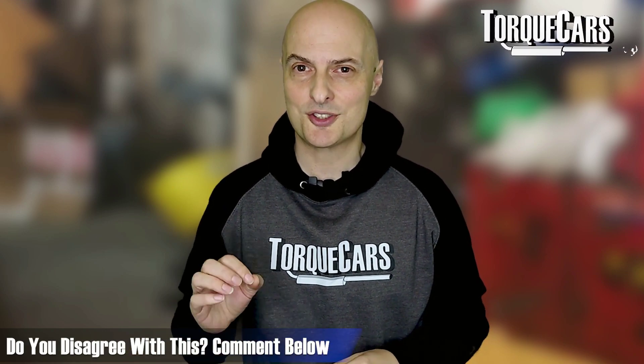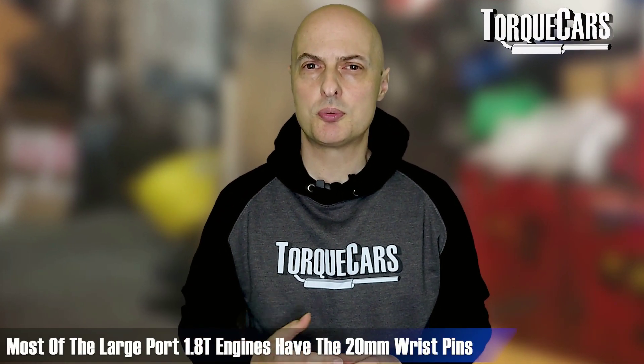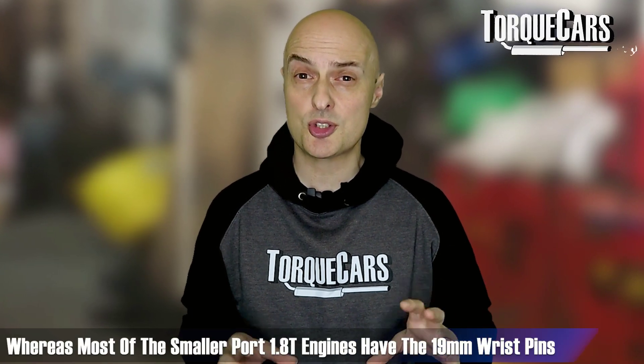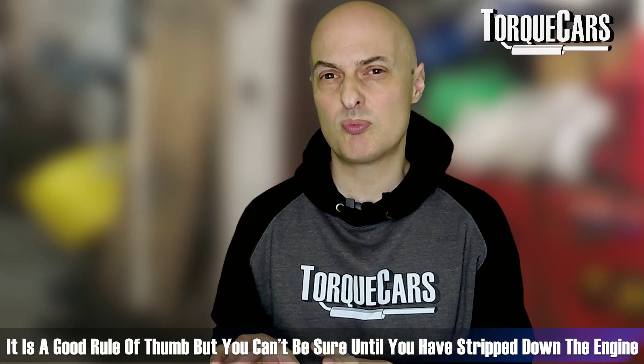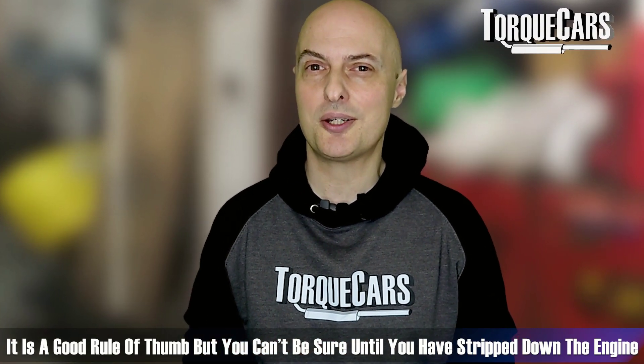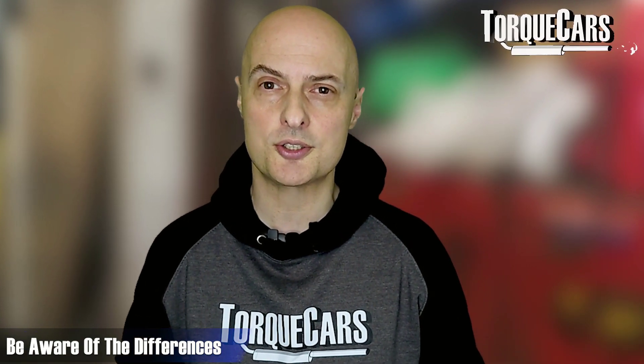Most of the large port 1.8T engines have the larger 20mm wrist pin, and most of the small port variants have the 19mm — so that's a good rule of thumb. But as with anything in this video, take it with a pinch of salt because there are exceptions to the rule. Do your research and be aware of those differences so you don't get caught out when buying parts.